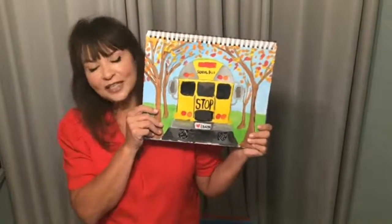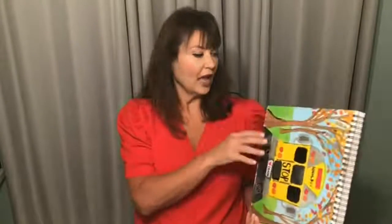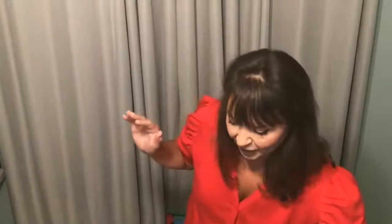I was using so many canvases and taking up so much space, so I got myself a bunch of these sketchbooks. I create in them all the time. I'm going to start doing summer themes — campfires, camping, beach vacations — fun summer stuff.